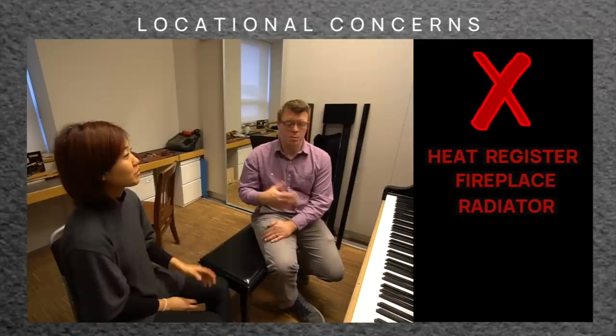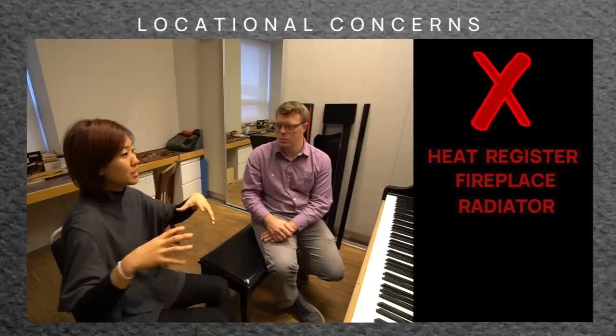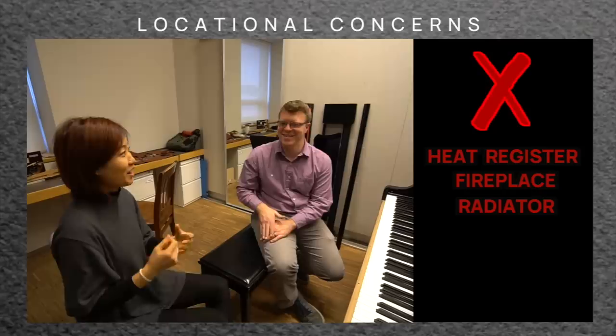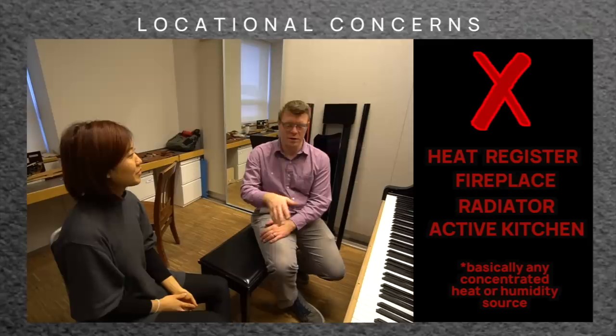Something I've noticed in small studio apartments where the kitchen is in an open space and the piano is just across the room — if you like to cook or fry things, it affects the air and affects the piano. If you're boiling a big pot of water for pasta, you're making the humidity spike. And I've seen some pianos that are greasy and oily from being five feet away from the kitchen.